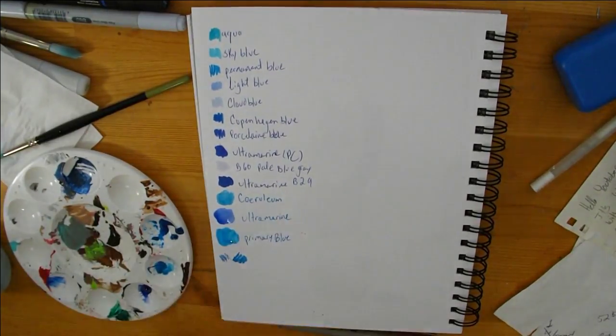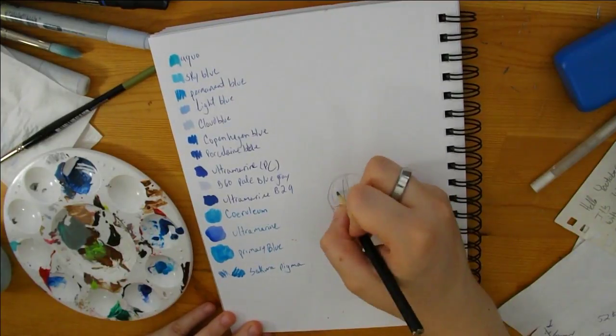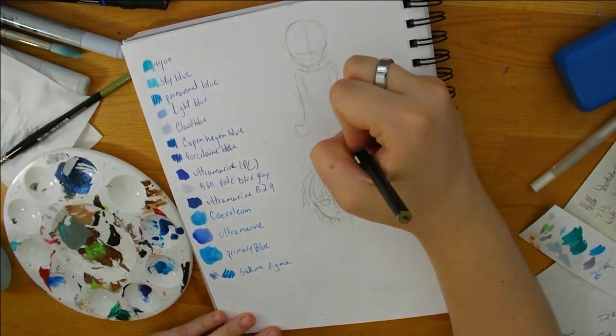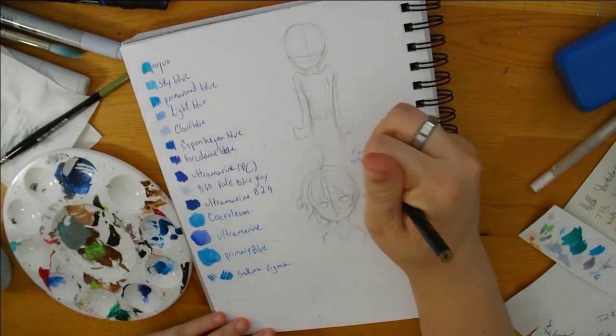I was a little bit worried about the piece being too dark, because as you can see there's a lot of dark colors there. I don't have a lot of blues, so at the sketching phase I realized I just couldn't get a body the way I wanted to.